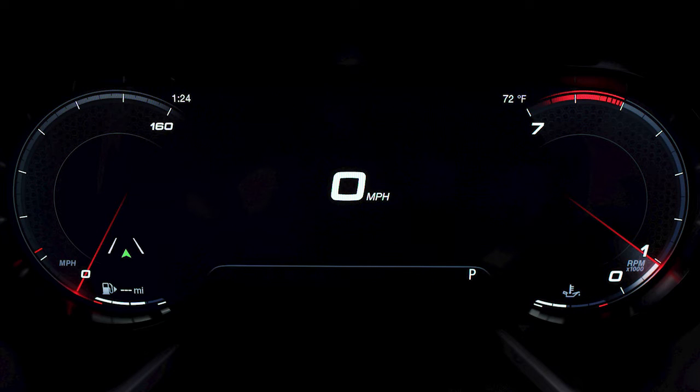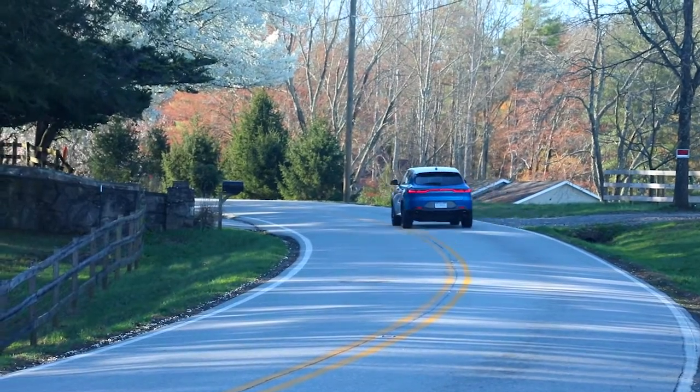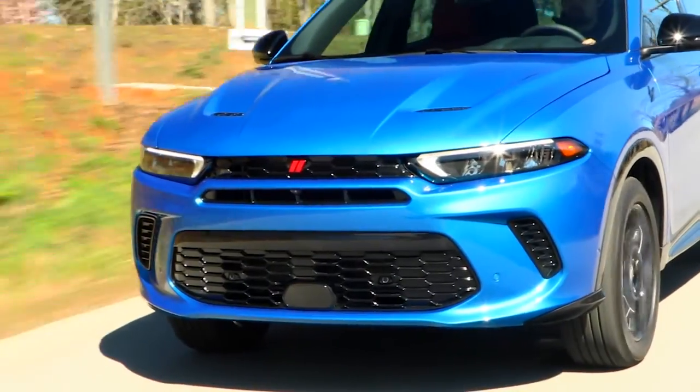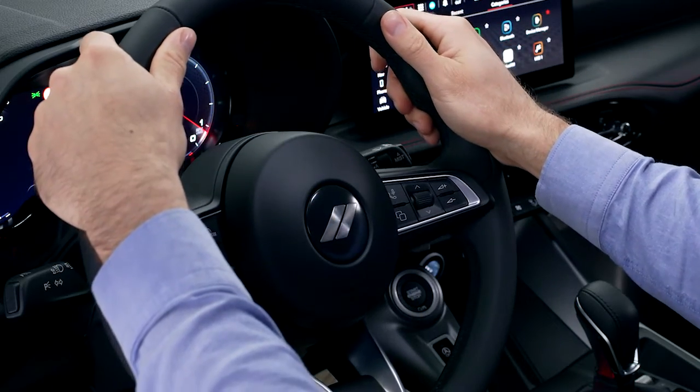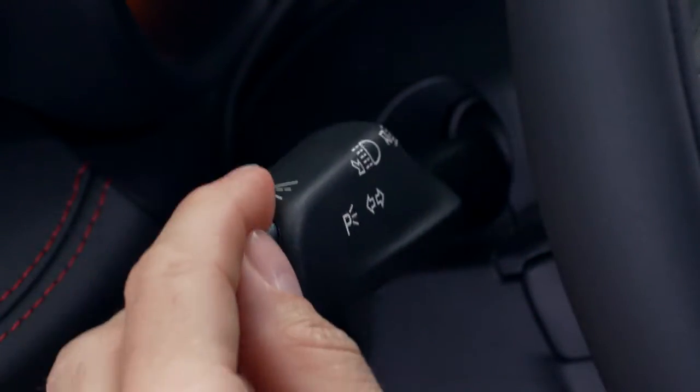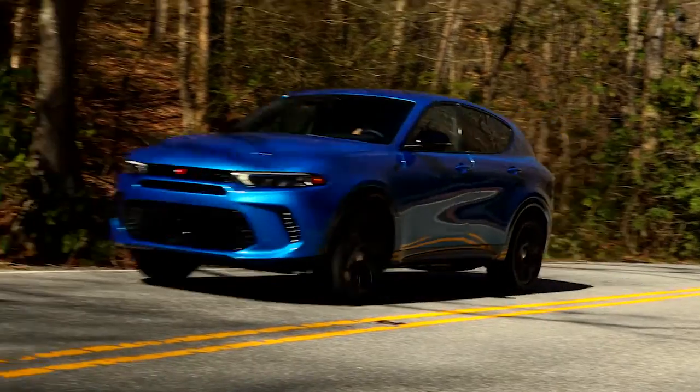If both lane markings are detected and you unintentionally drift out of the lane with no turn signal, or if you depart your lane in a direction opposite what you've signaled, LaneSense provides a steering wheel torque warning to remind you of the lane boundaries. For example, if you apply the left turn signal but try to depart the lane to your right.